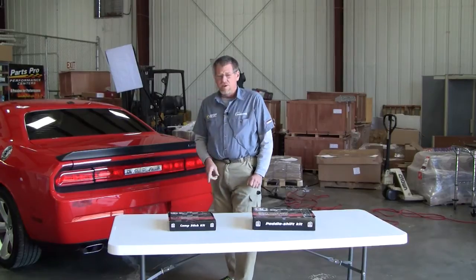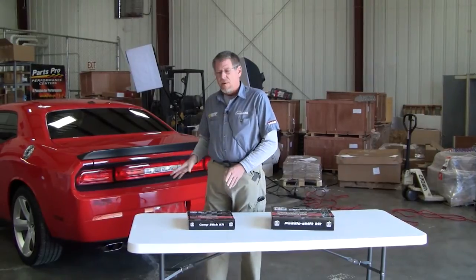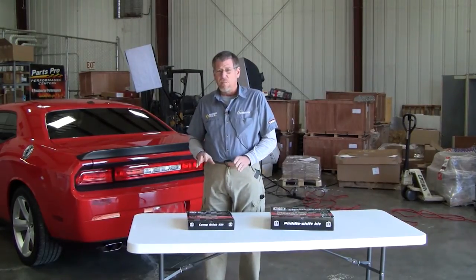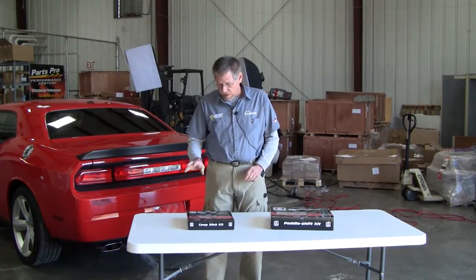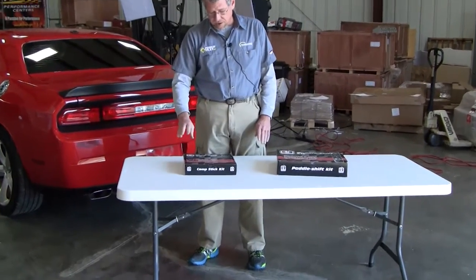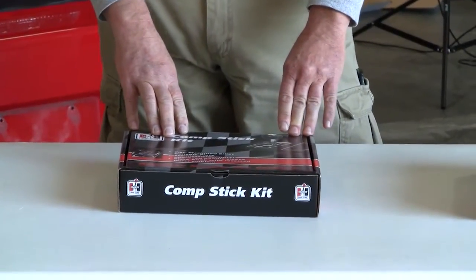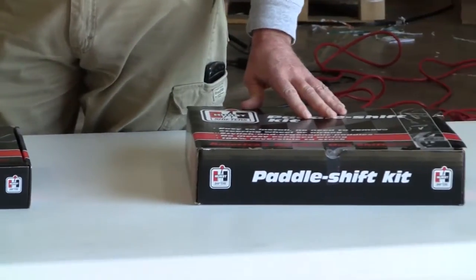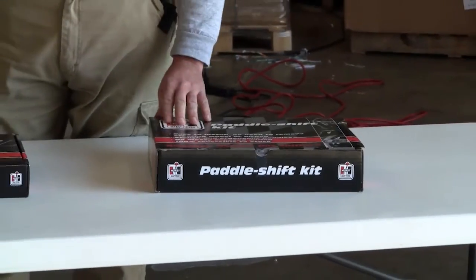One of the things that Dodge did is go retro with this car. On the early model, they did a great job on the outside body styling. One of the things they lacked on the inside was to match the classic muscle car look of the 70s. What we've got today are two new products by Hurst. One is the Comp Shift Stick, which will give it that Hurst feel and look back to the original styling. And on the other side, you're stepping into the new era with the paddle shift assembly for the steering wheel. So let's get started and see what this makes the inside look like.